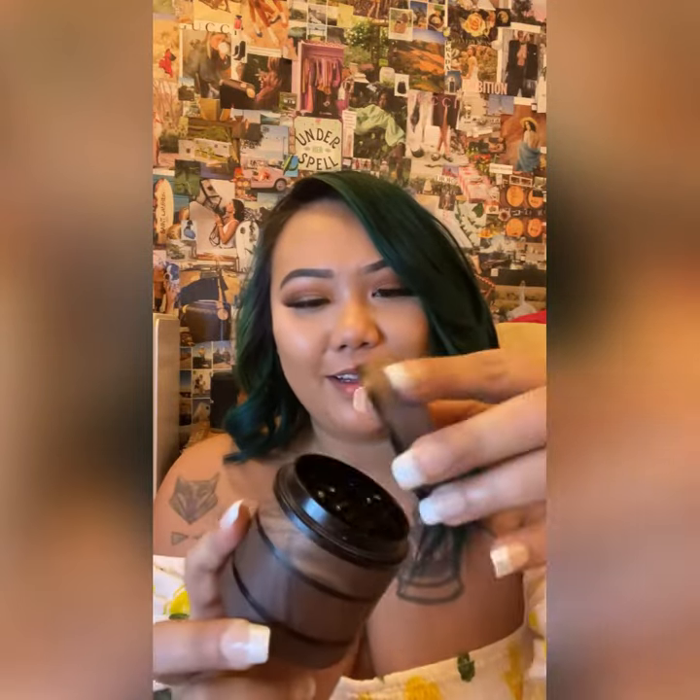This top lid here is a magnetic lid — it just pops right on. The second one is going to be for storage, and it has a large capacity for it.